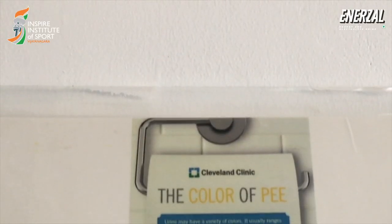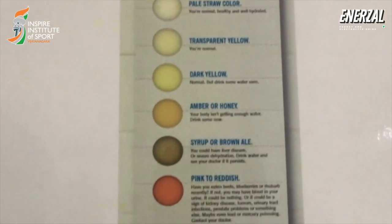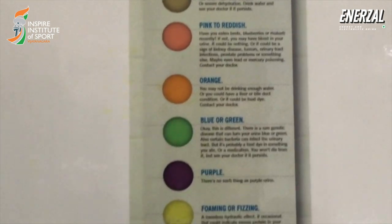The easiest way to check if I am well hydrated is by regularly checking the color of my urine. I know that a light yellow color of my urine means that I am well hydrated.